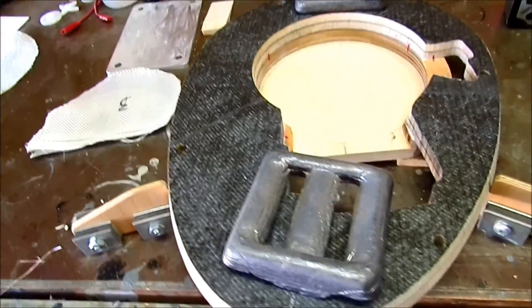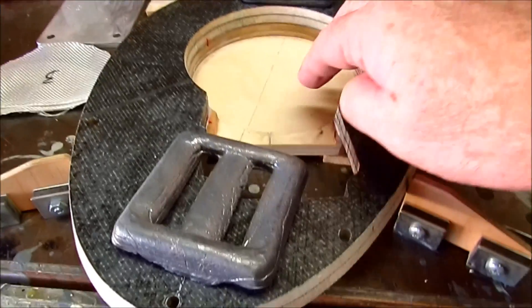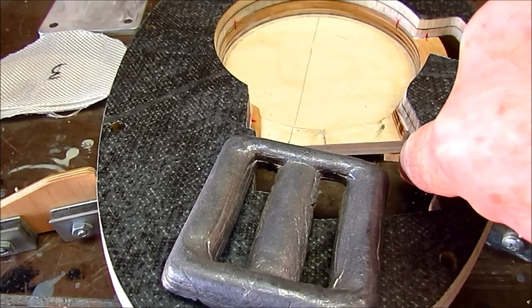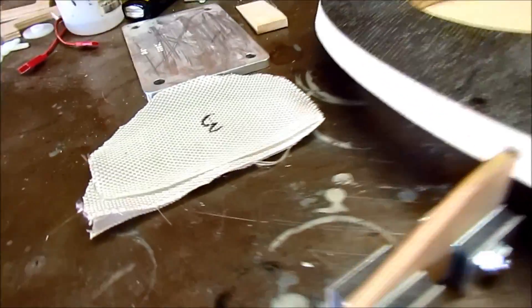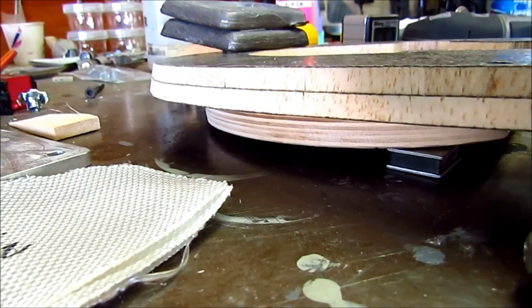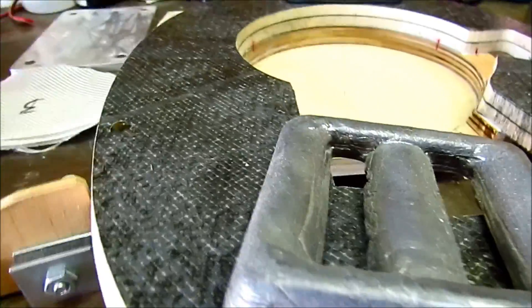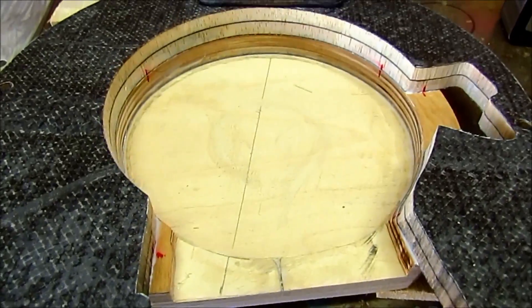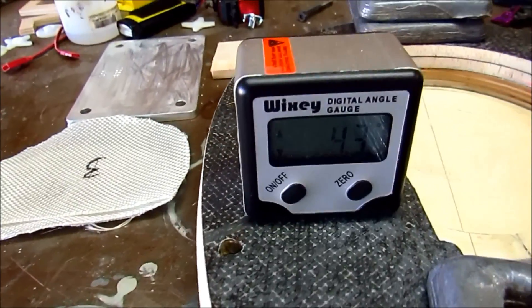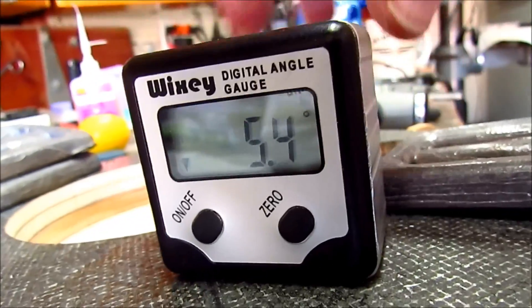Hi guys, Don Rice here, and here we are with the firewall again. This time I've got it on my bench here obviously, and I've got — I don't know if you can see the balsa shim under there — so there's a shim there and there's another shim back under there. Actually that's a magnet just laying on the bench. So I've got it shimmed up so that right now you can see it's not laying flat on my bench. It is shimmed so that it now has one and a quarter degree of up thrust and one and a quarter degree of left thrust.